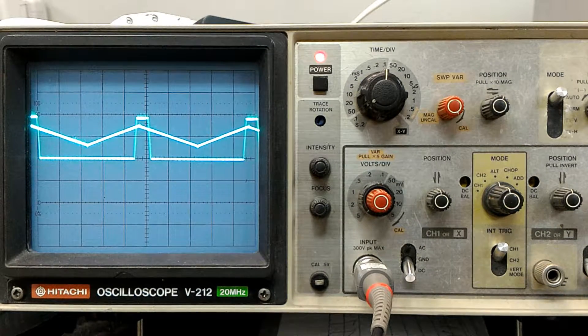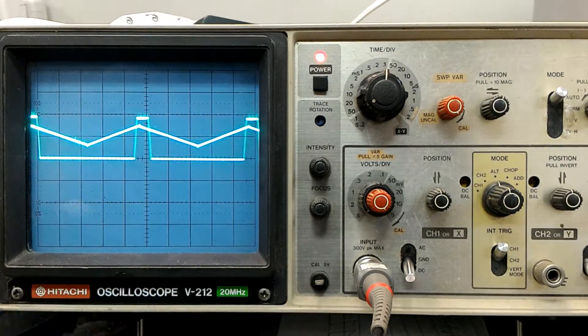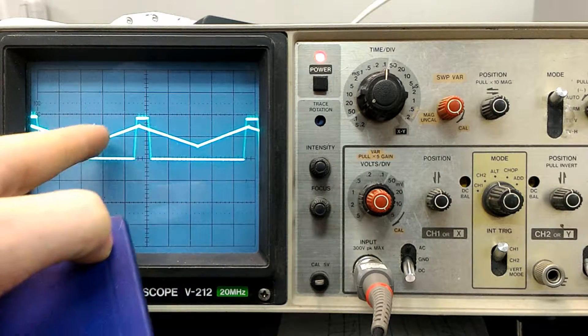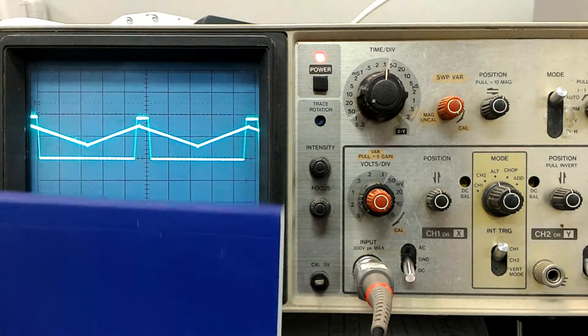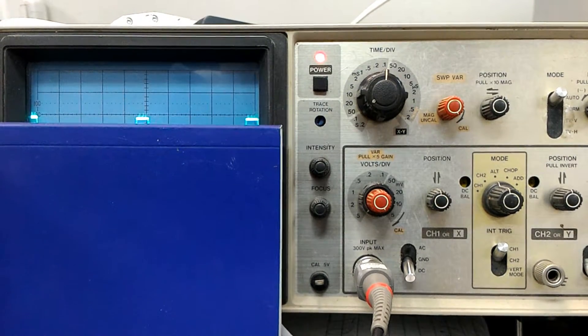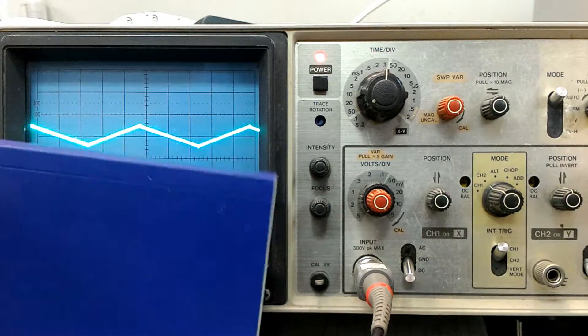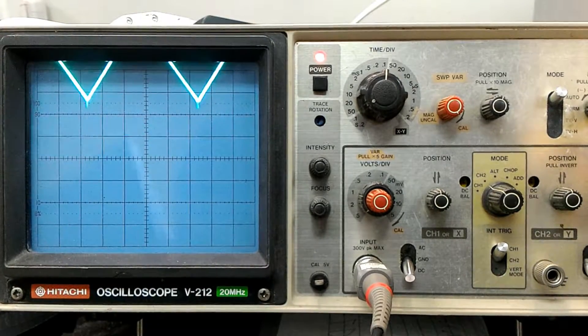The circuit works like this: we have a buffer that sets a reference voltage, which feeds into one input of the comparator. The comparator then compares two voltages. We have a sawtooth or triangular wave coming from the capacitor connected to our oscillator. Let me show channel 2 only — essentially, we are shifting the reference voltage back and forth with the potentiometer.